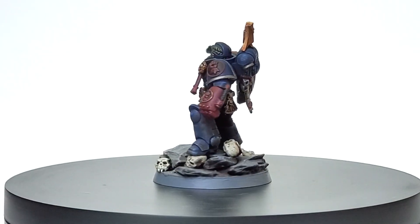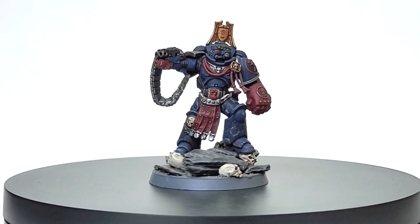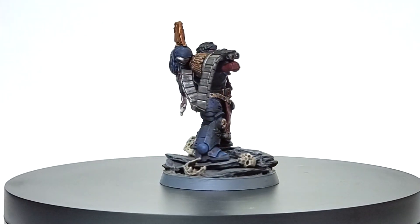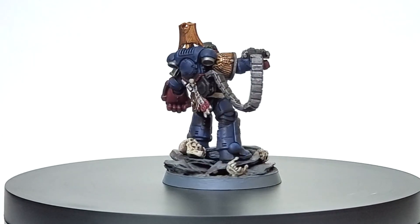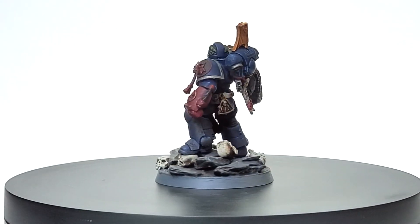I think a lot of what I like about the Crimson Fists is encapsulated by their chapter master, Pedro Cantor — resilient, self-critical, adaptive, and compassionate. I wanted to do him justice, and since I only collect Primaris, I wanted to give him that little Rubicon update that everyone seems to be so fond of nowadays.